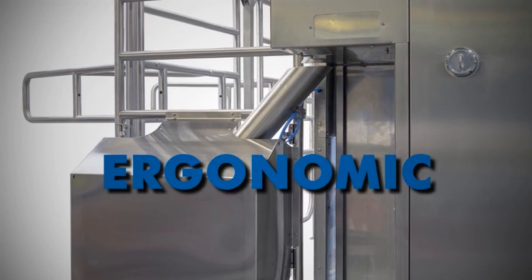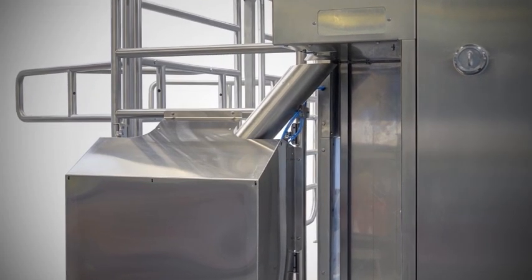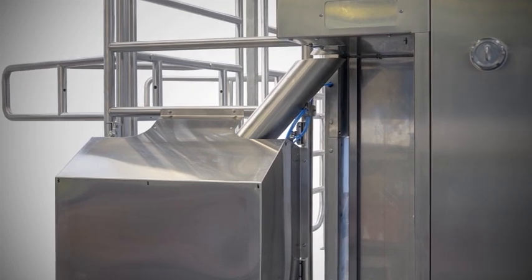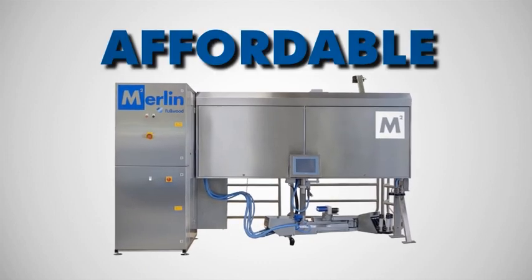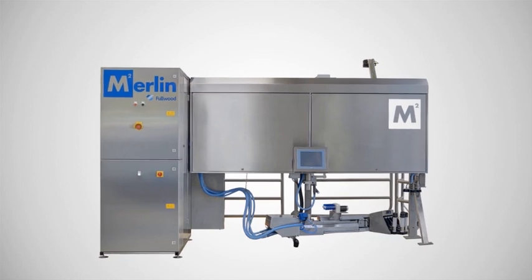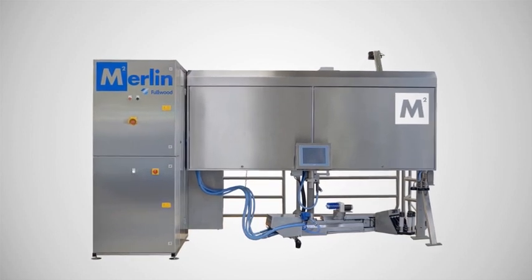Ergonomic — includes a range of safety features to improve cow welfare, operator safety and protect milk integrity. Affordable — reduced running costs and three versions to ensure there is a Fullwood Merlin M2 to suit your herd's specific requirements, in every dairy farmer's pocket.